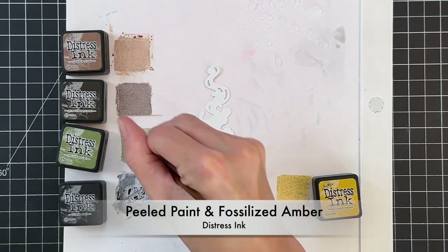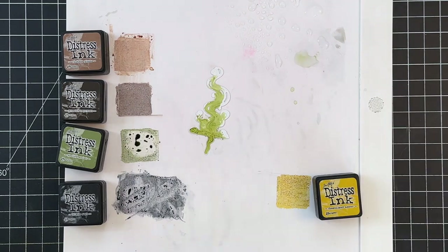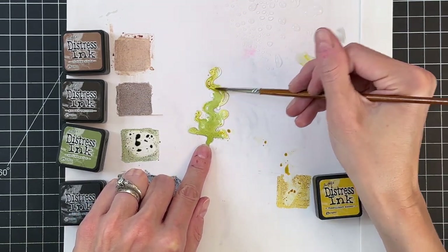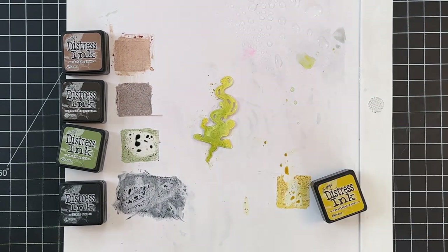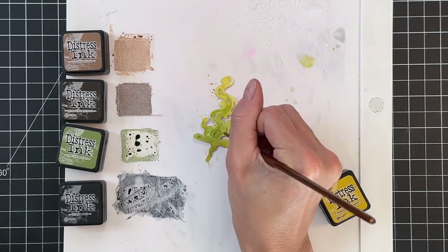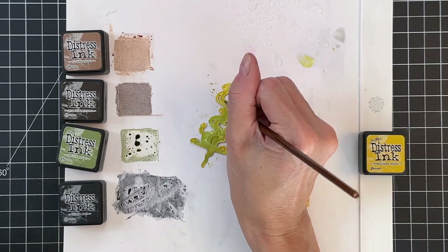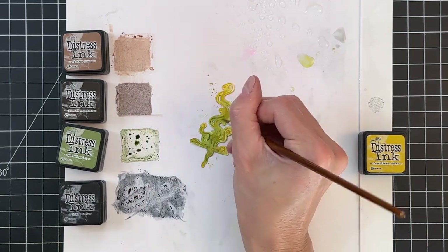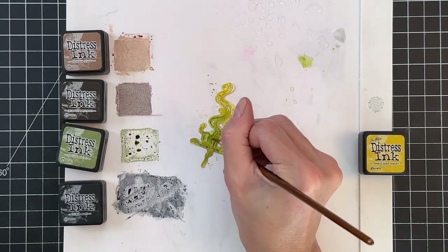Now we're going to move on to the smoke coming out of the cauldron. I'm going to color this two colors, starting first with peeled paint as a base, leaving some of the tips white. Then I'll color those tips with fossilized amber to give more gradation so the smoke looks like it's moving and changing colors. After blending, I'll go back to peeled paint with less water — more concentrated — to paint in lines following the die's details, adding swirls back into the smoke. I'll do the same with more concentrated fossilized amber for additional swirl lines.